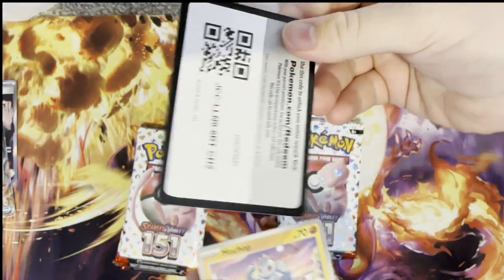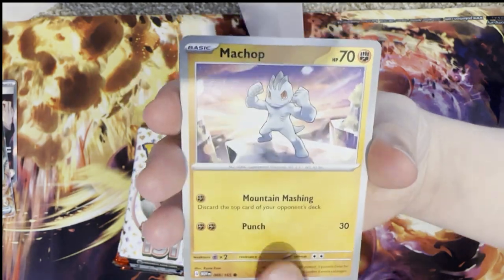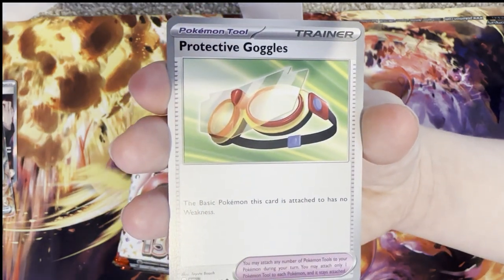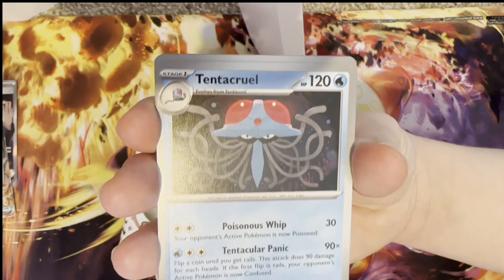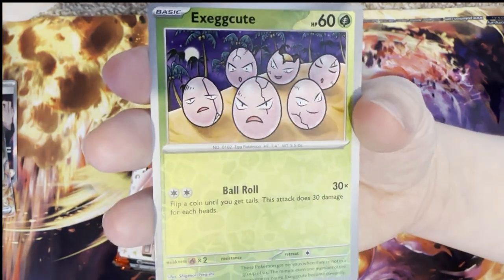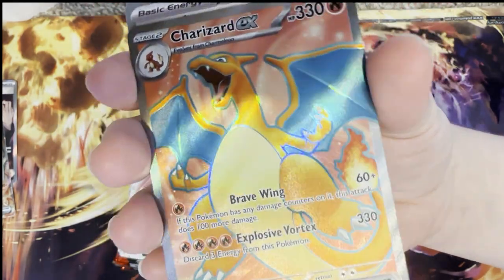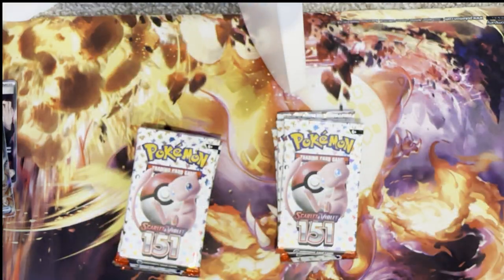Come on Zapdos EX! Enjoy that code card — if you guys are getting these code cards let me know down below in the comments. Machop, Porygon, Electabuzz, Rhyhorn, Protective Goggles, Arcanine, Tentacool, reverse holo Slowpoke, reverse holo Exeggutor, and a Charizard EX! We've got a Charizard — don't get me wrong it's not the full art, but that again is a beautiful card to be getting. What an amazing pull!